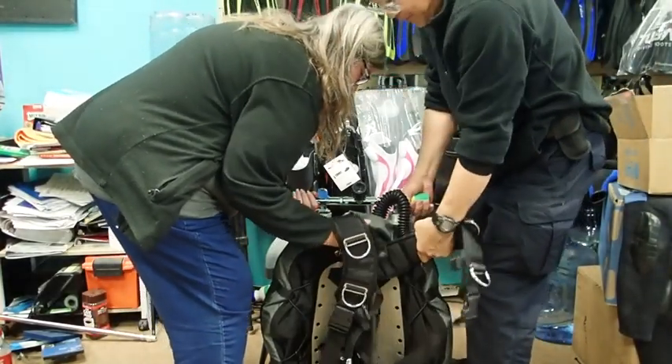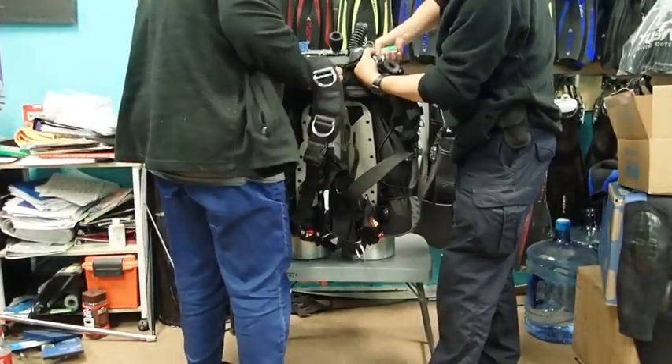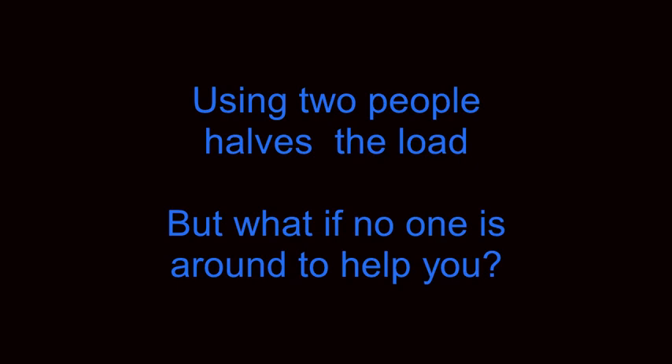In this video, you see two people lifting a rig. Each person is holding onto a valve knob and part of the harness, with the load between the two people. But the question is, what can you do if there's no one around to help you? The answer is, if nobody is around to help, don't lift the rig at all.